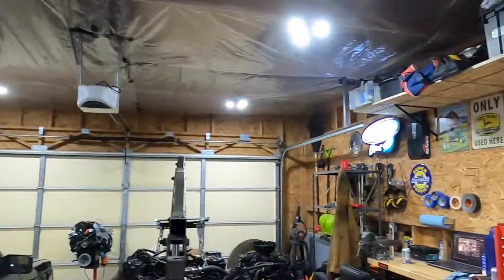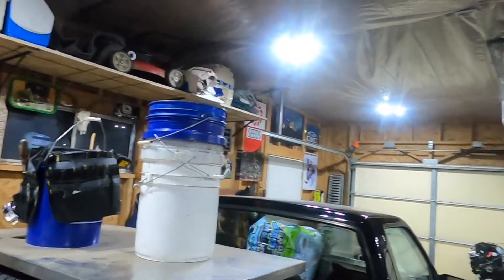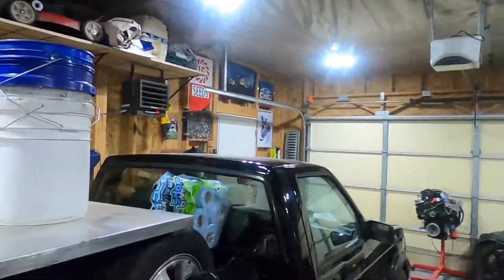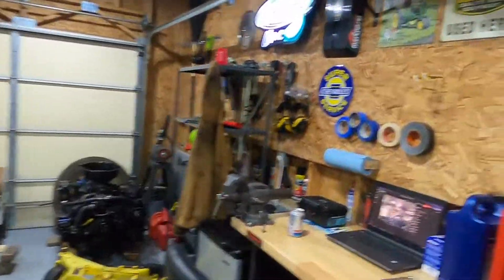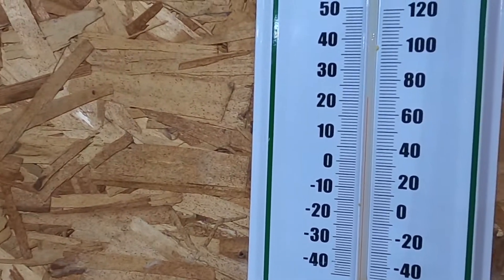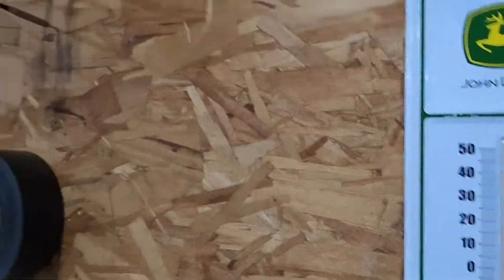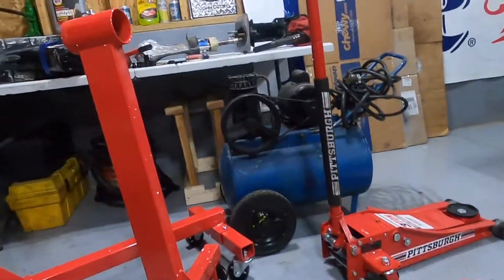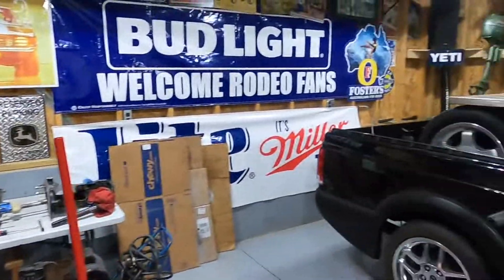We don't own this place — we rent it. Three mil plastic on the roof, no insulation, detached two-stall garage with a 220 heater running pretty much on full bore all the time. And it is 70 degrees in here — well, at least up here. Down lower it's probably like 55 or 60, but it's good enough.